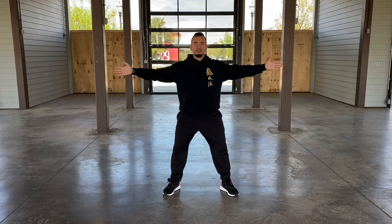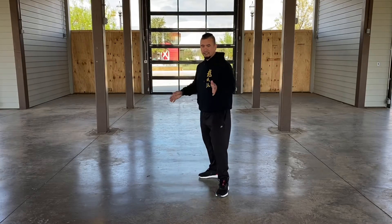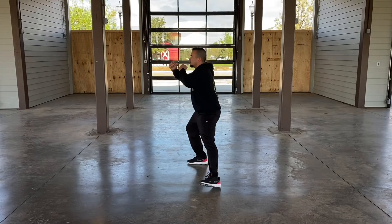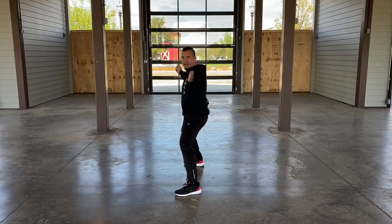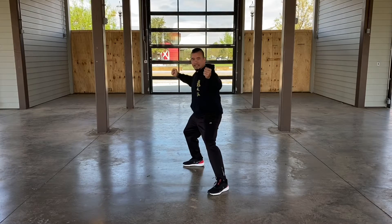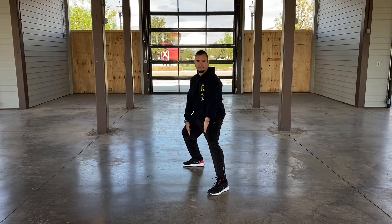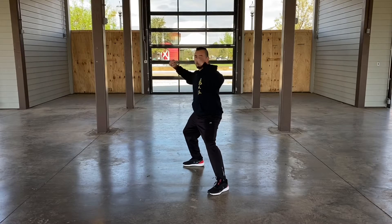When you're watching the video originally, you see it very one-dimensionally, kind of flat, but there's actually depth to the movement. So when I step out into Step 1, I'm not stepping out on a balance beam — I'm stepping out with my center line. I have a center line where my toe and my heel are connecting in that. So that would be number one.